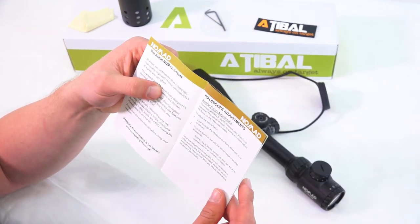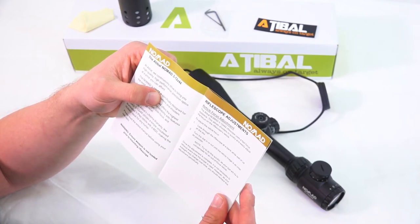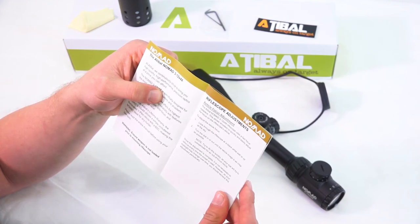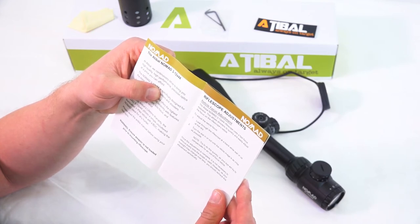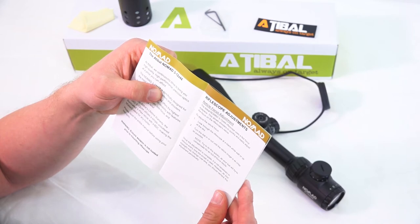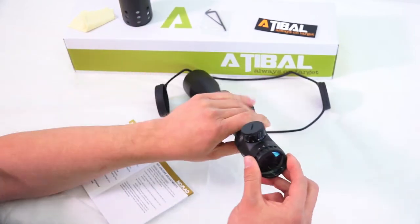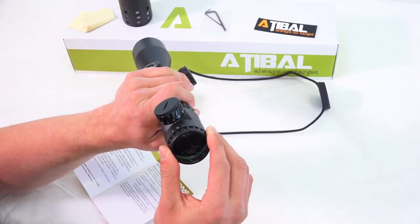Reticle focus adjustments: the Atabal Nomad 3 to 12 by 44 uses a fast focus eyepiece. This allows shooters to quickly and easily adjust the focus on the rifle scope's reticle. To adjust the reticle focus, look through the rifle scope at a blank white wall or up at the sky and turn the dial in or out until the reticle image is as crisp as possible. We would just make that adjustment on the back while looking at the wall.